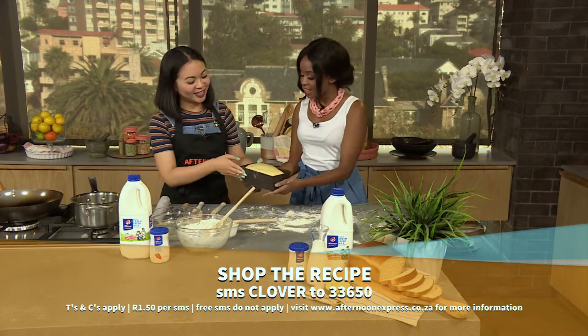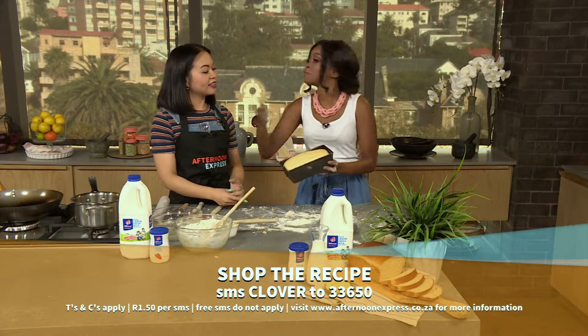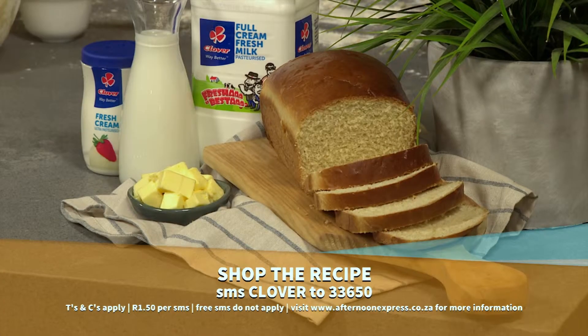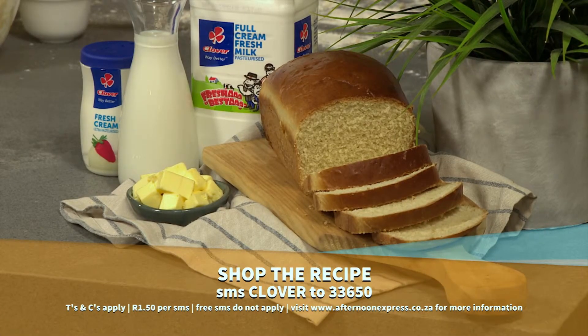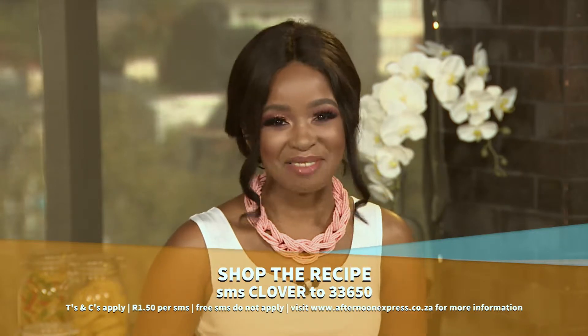Thank you so much, Michaela. I'm definitely going to be trying this later, and later we're also going to do step two — making French toast. It's going to be so delicious! Remember to SMS the keyword Clover to 33650 to get this recipe sent to you, and if you need to see how this is made one more time, here's a quick recap.